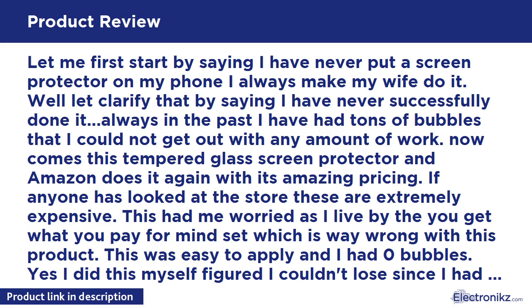The guarantee covers scratches, breaks — and even if you just don't like it. Yes, even if you do not like the product, you really cannot lose on this one. It is crystal clear; I can't even tell it's on there, and the feel is amazing unlike the cheap plastic ones. Anyway, pick this up — you will not be disappointed. Save yourself money; this is top notch quality and an unbeatable guarantee.